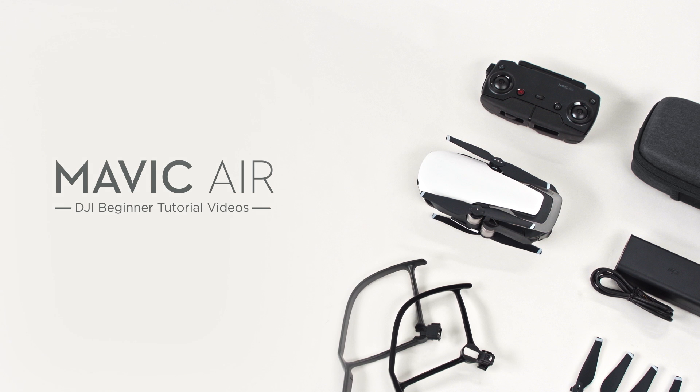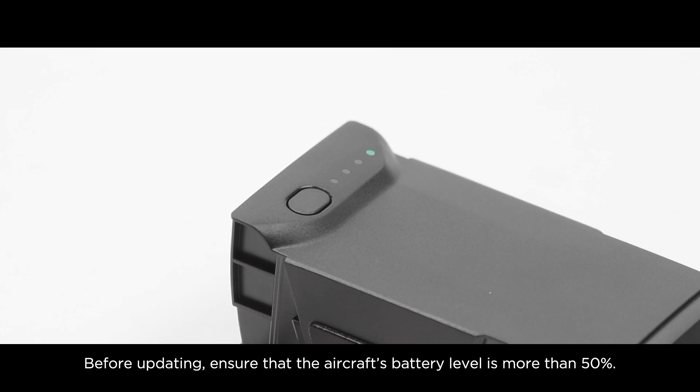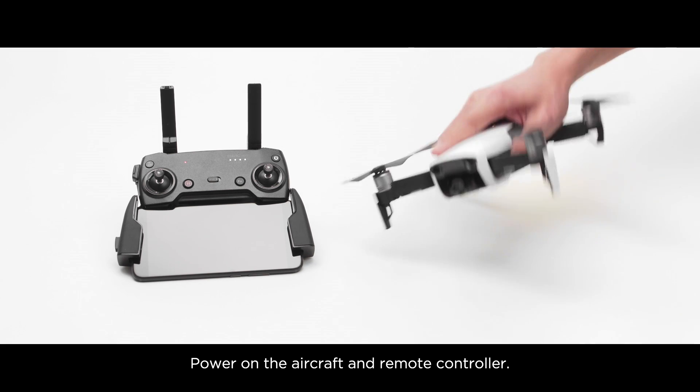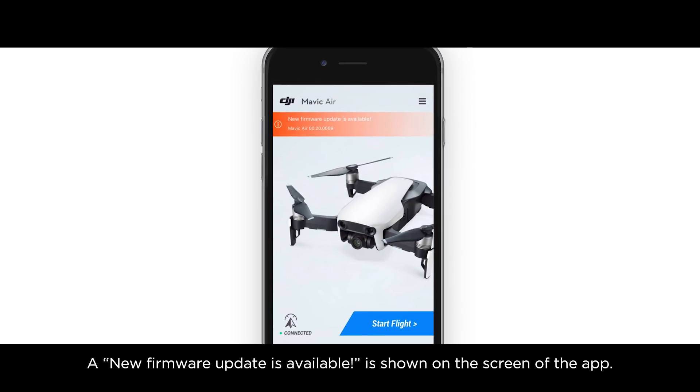Mavic Air: updating the firmware with DJI GO 4. Before updating, ensure that the aircraft's battery level is more than 50%. Power on the aircraft and remote controller. Launch DJI GO 4. A new firmware update is available.